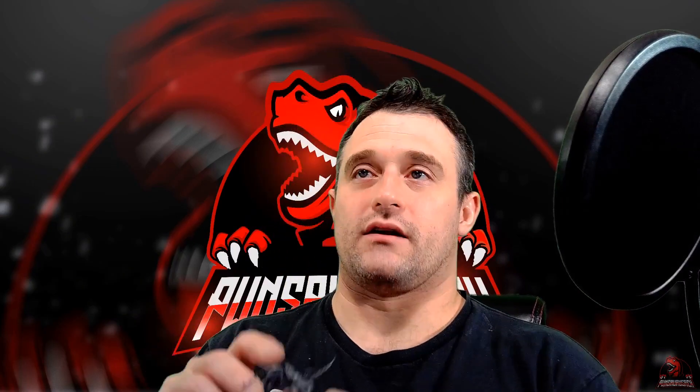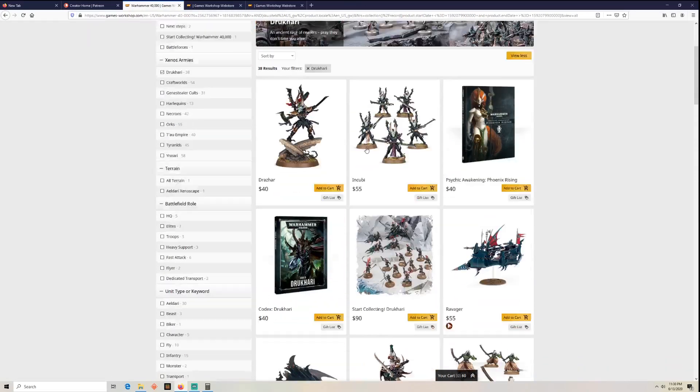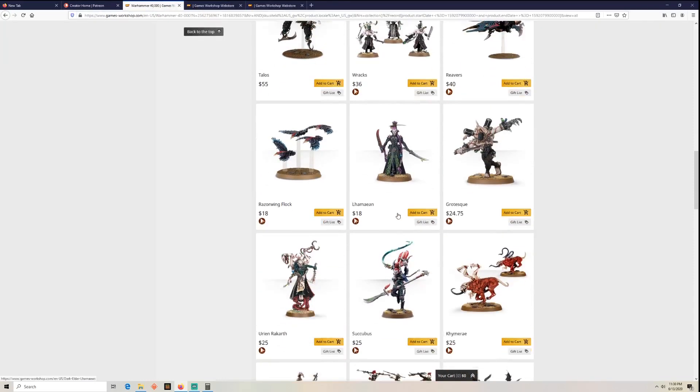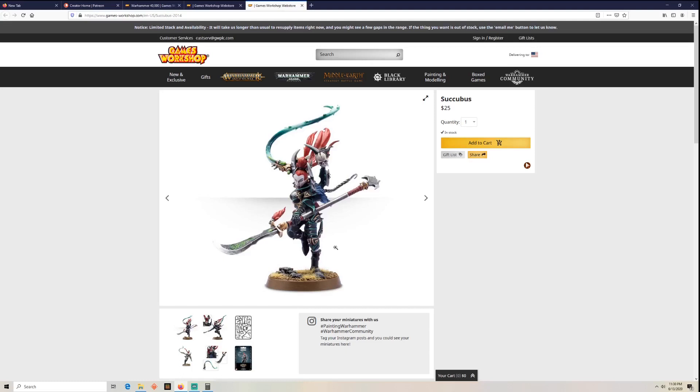Roughnecks, we looked these up and we have the Succubus and we have three Racks. I looked these up on the Games Workshop website under Warhammer 40k under Drukhari. Here are the Racks — that is five for $36, which comes out to $7.20 a piece. And then we have the Succubus right here which is $25.